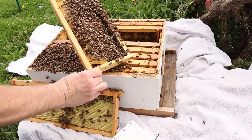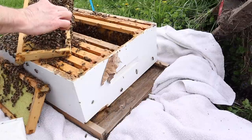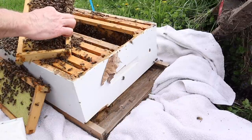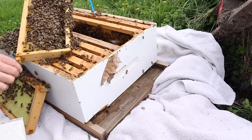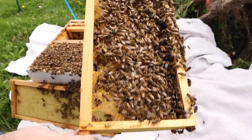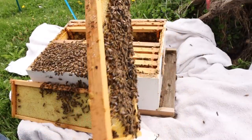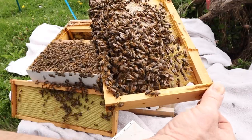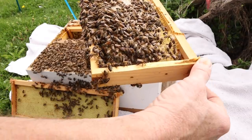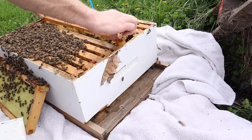There's a bee with a mite on it — let's see if I can pick that bee up. I want that bee right there — a bee with a mite on its back. Oh, the mite jumped off. Darn it. Those little mites are troublemakers too. Those mites will get in there and just destroy a colony by spreading viruses. Parasite.